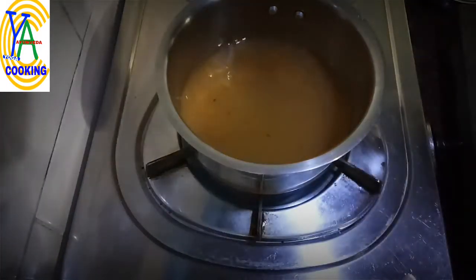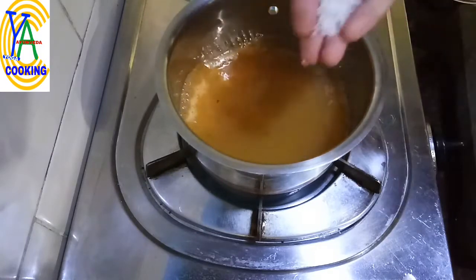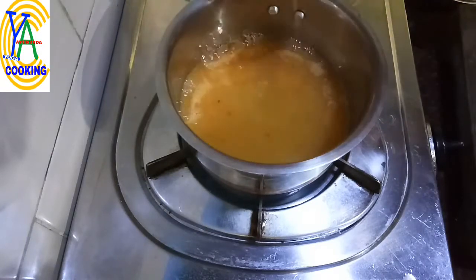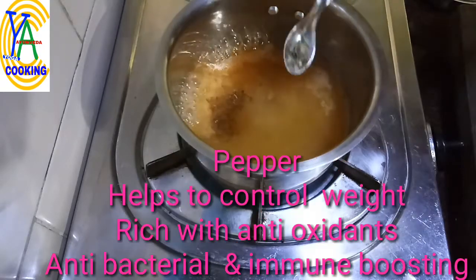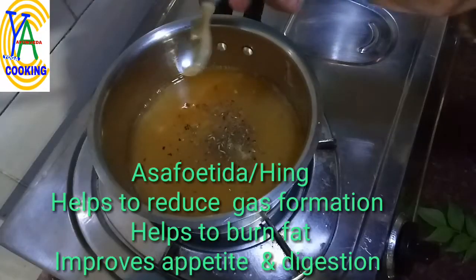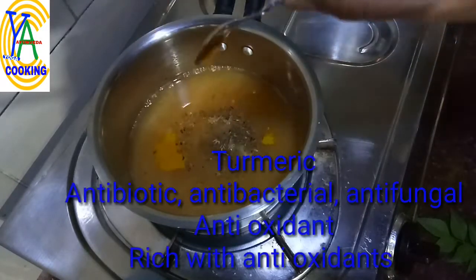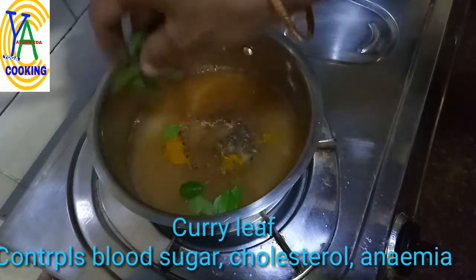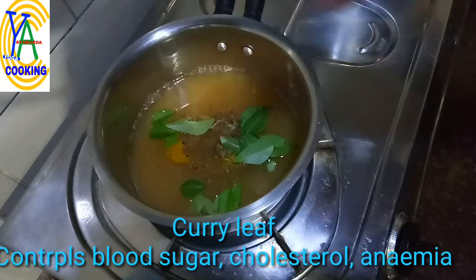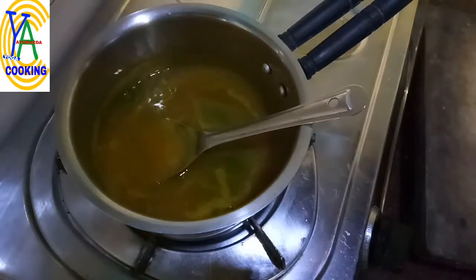Add rock salt to taste, 1/4 spoon of cumin, 1/4 spoon of pepper powder, a pinch of asafoetida, and a pinch of organic turmeric. Add one full twig of organic curry leaf and bring it to a boil. Now put off the flame.